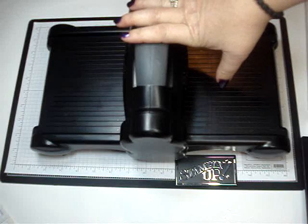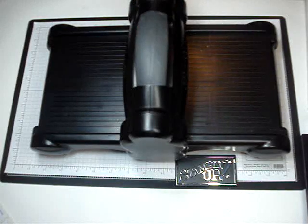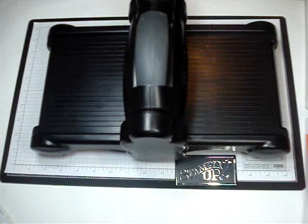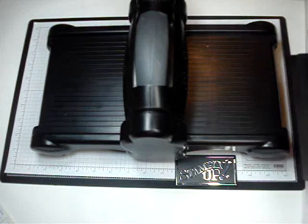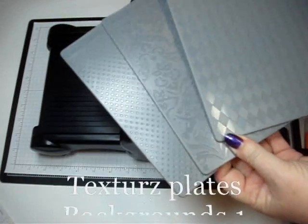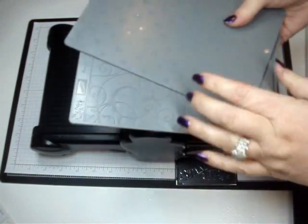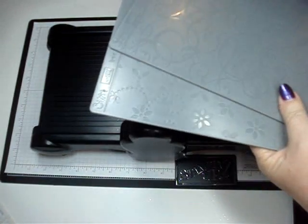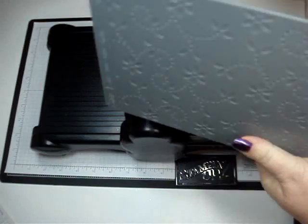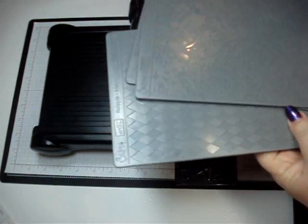Hi Stampers! Today we're going to show you how to use your Textures Plates from Stampin' Up that use the Big Shot. These are the Textures Plates and when you purchase them you get three plates but there's six images that you can use. You have polka dots, a floral, and then argyle — all different kinds in one pack.